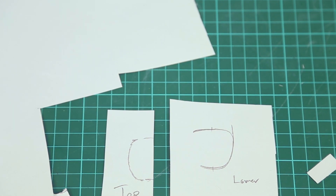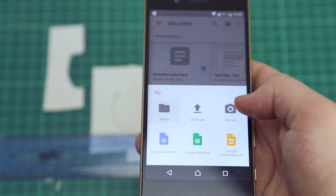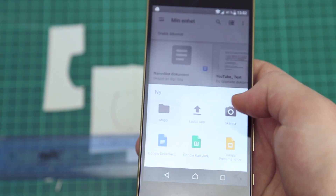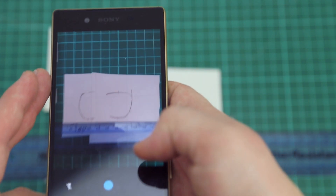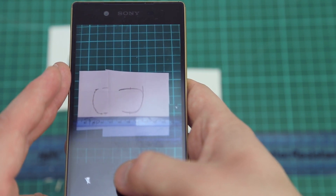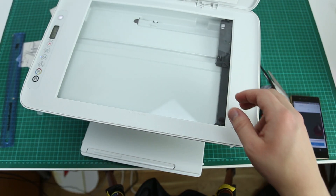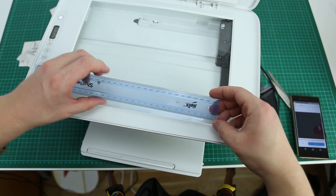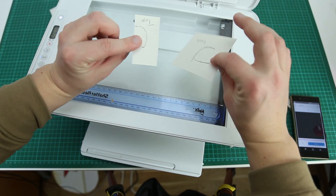We'll try to get those into Fusion 360 using a scanner and converting them into lines. If you don't have a paper scanner — which is kind of normal in today's society — you can always use Google Drive. Just click New, use the scan button, make sure you have a ruler in so you can see any data. The idea is that you just take a picture and it will try to organize that into a straight picture, bending everything to make it work a little bit better.